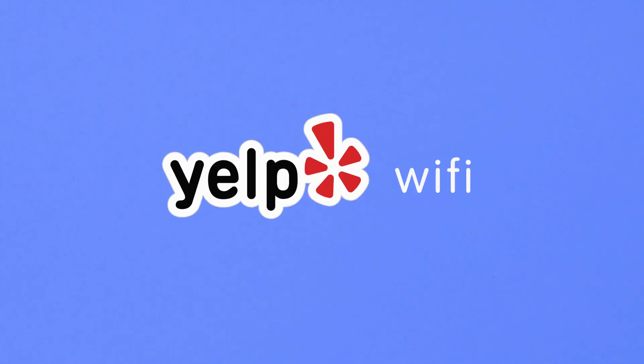You're done! If you have further questions about your setup or account, please reach out to our support team. Welcome to Yelp Wi-Fi!